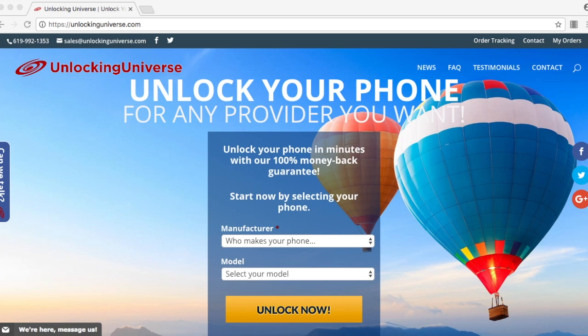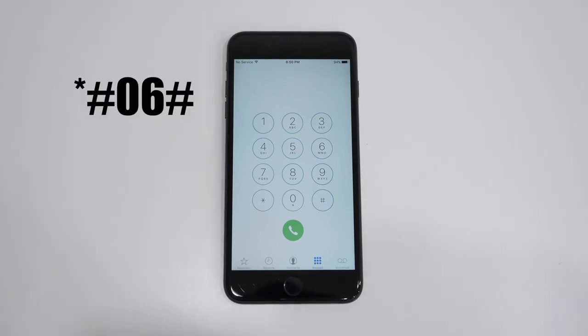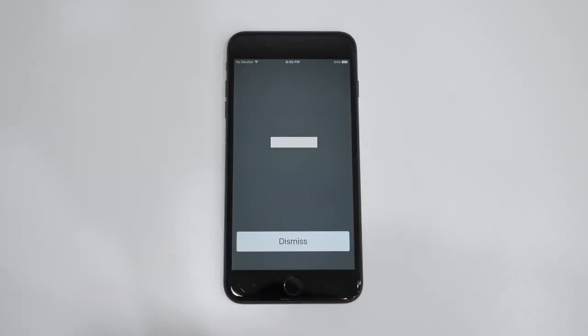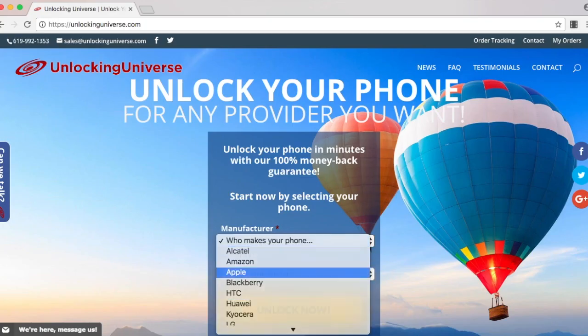The first step is to find the IMEI number of your phone. You can do that by opening up the dial pad and typing in star pound zero six pound. Once the number pops up, you have to visit unlockinguniverse.com and enter in all the information.